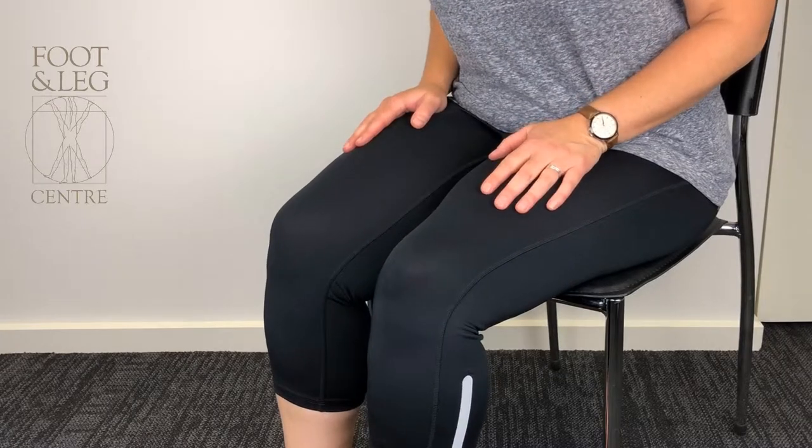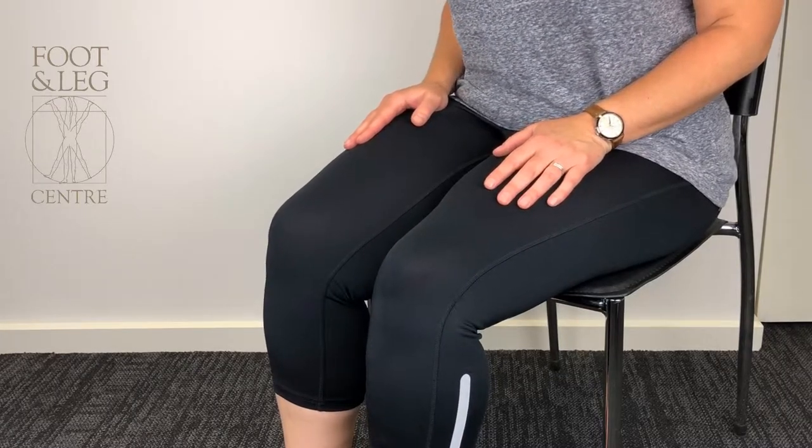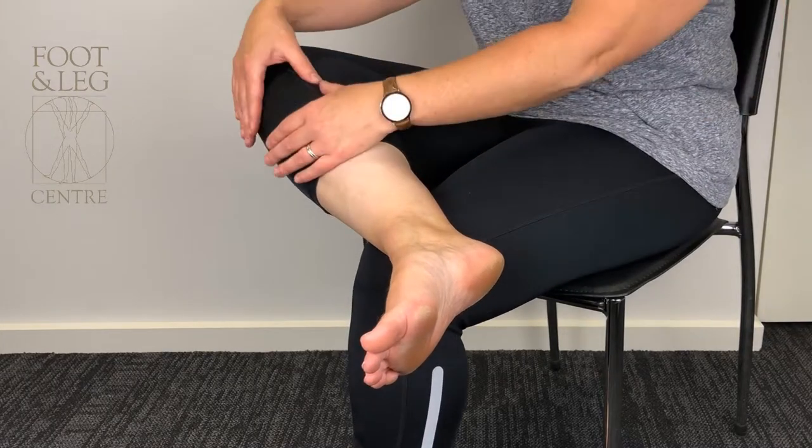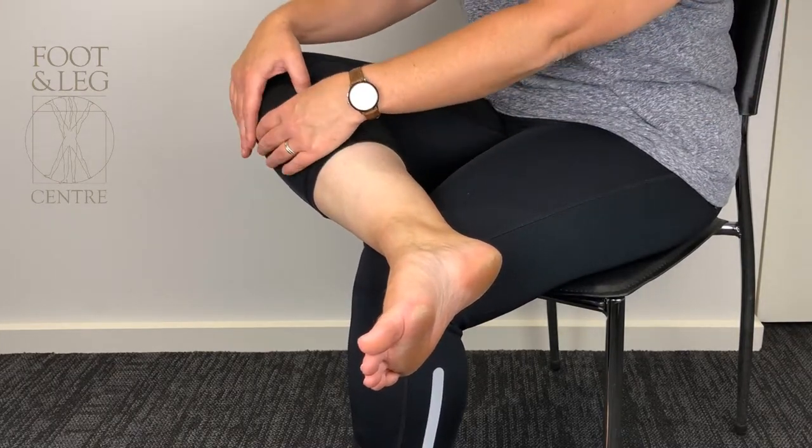To begin with, sit on the edge of a chair or side of your bed, cross one leg over the other knee, and place both your hands on the shin bone as close to the knee as you can.